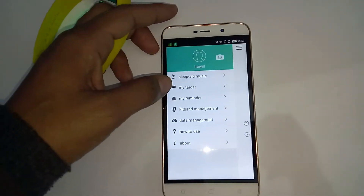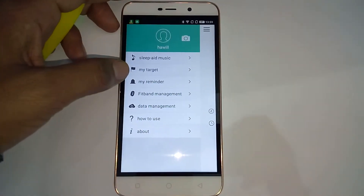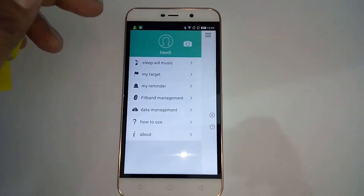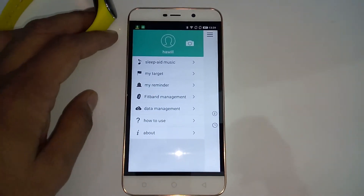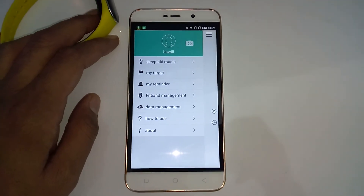Setting targets and tracking anything related to health is good, and without any issue you can use the Coolband with your device. This is your host Vivek signing off — thanks for watching this video, do not forget to share this video with your friends.